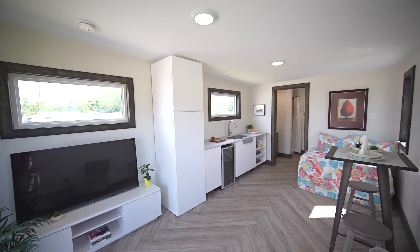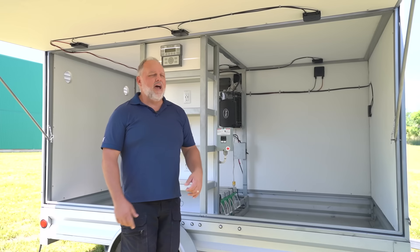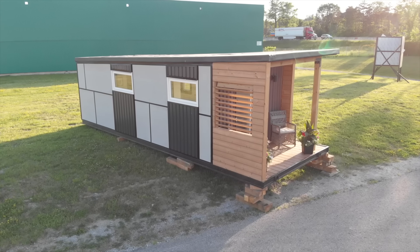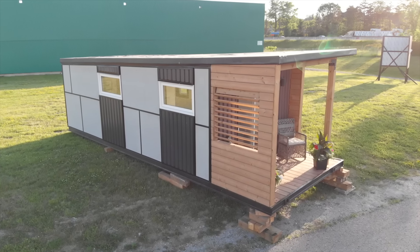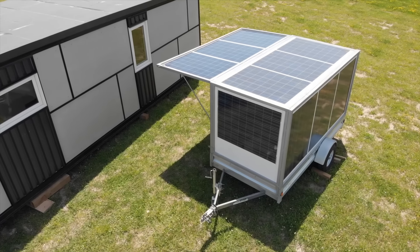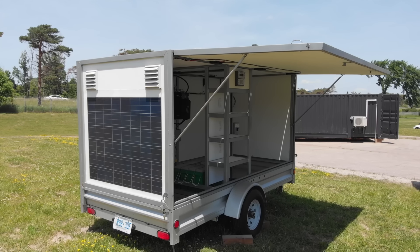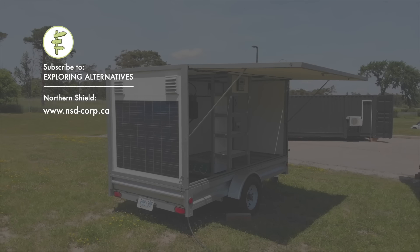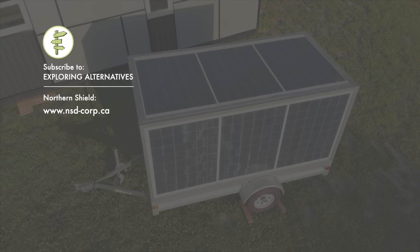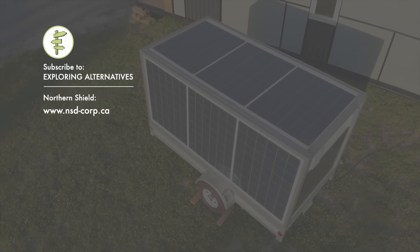The power wagon pairs up well with our Plunk Pod homes. Some of our Plunk Pods incorporate solar directly onto the building itself, but some customers also want the power to be portable so they can use it in different applications. Our Plunk Pods are modular living spaces — they could be bunkies, small backyard flats, or accessory dwelling units. The power wagon is a great solution to provide power to your unit and also take that power on the road with you. Subscribe to Exploring Alternatives and check out the Northern Shield website to learn more about the solar power wagon, the Plunk Pod homes, and our beginner's guide to home solar.